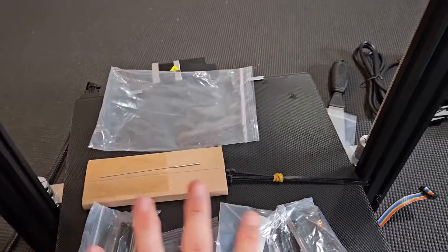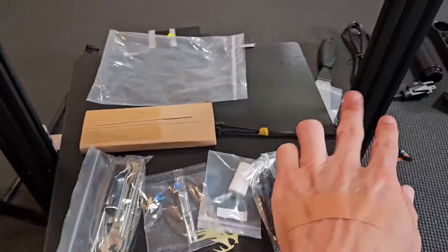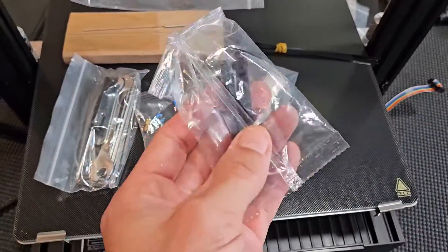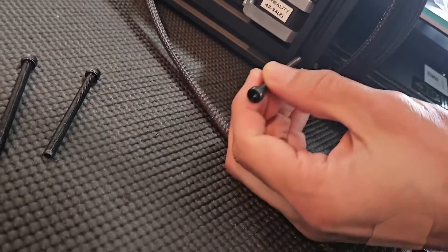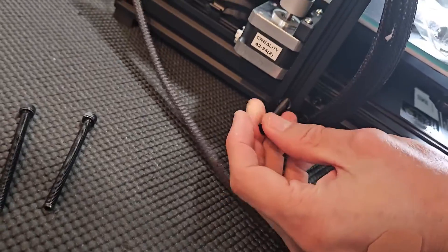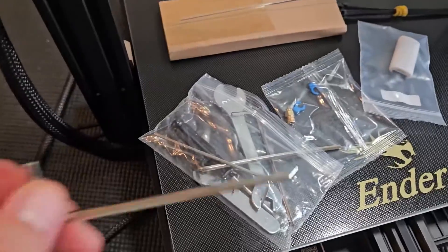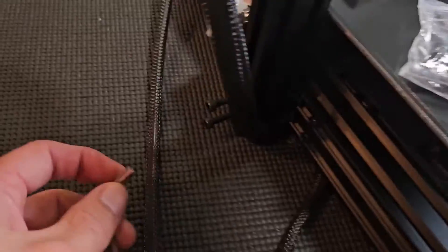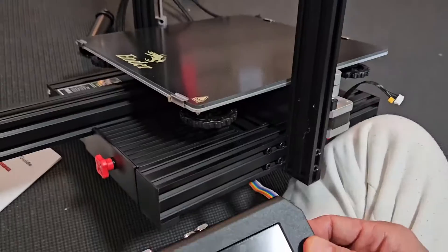Out of this bag, here's all the hardware. We're going to use two screws on each side — the biggest ones, these four right here. One screw goes down here, the other goes up here. I've placed both screws in and now I'm going to use the allen wrench that comes in the kit to tighten these up. Both sides are tightened now.